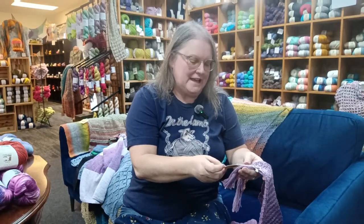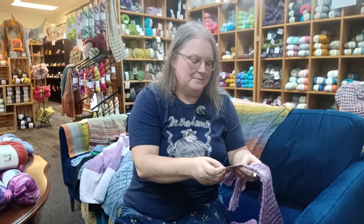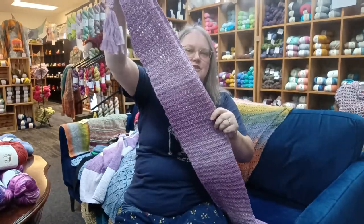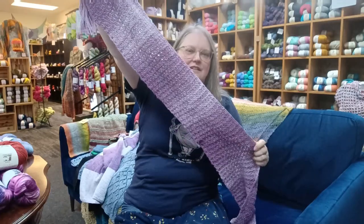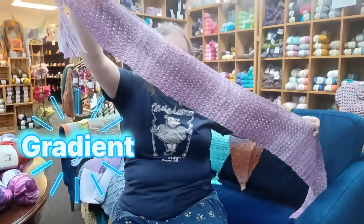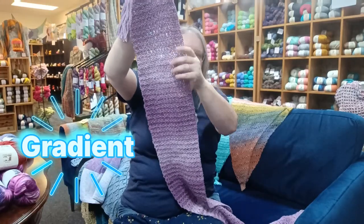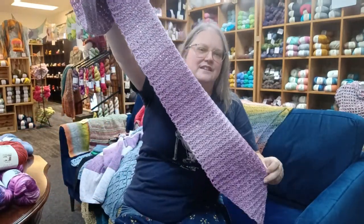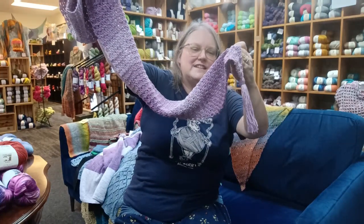This is the Ethel Crochet Scarf done in Juniper Moon Farm Zoe Stripes number 214. The stripes are very faint — it's more of just kind of blending down through there. But it does add just another level to it, along with these fun tassels.